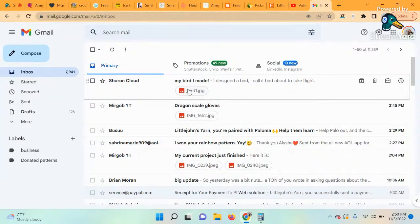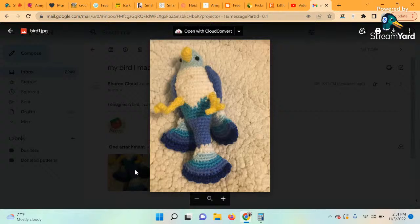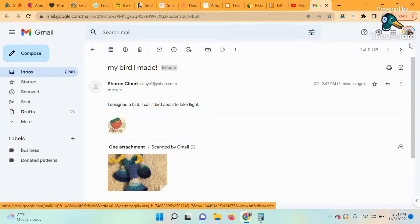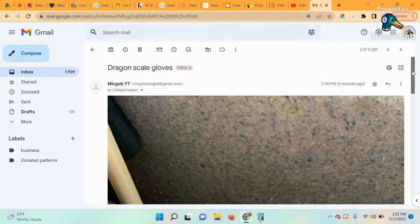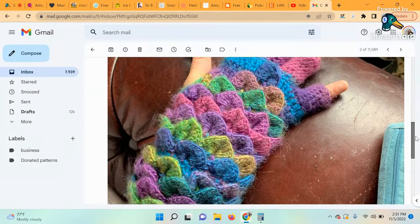The first one — someone designed a bird they call 'Bird About to Take Flight.' That is beautiful — it even has the legs! The hard thing about crochet is getting the perfect picture to capture all the details. I love the color on the tail — that looks like a variegated or ombré yarn. That color transition is beautiful! Good job, Sharon — thank you for sharing this with us. And Sharon also sent the dragon scale gloves — that roving shimmery yarn I love it. Beautiful work!